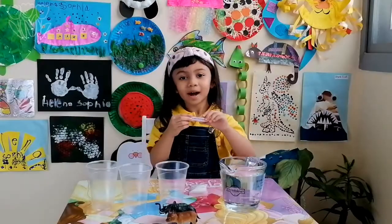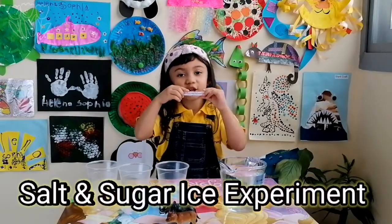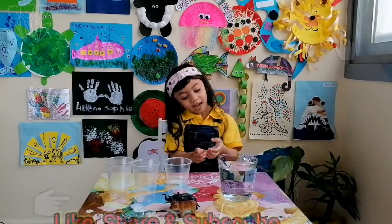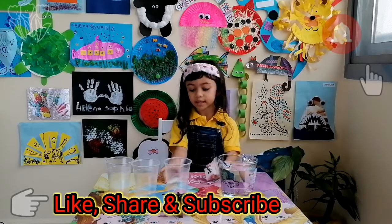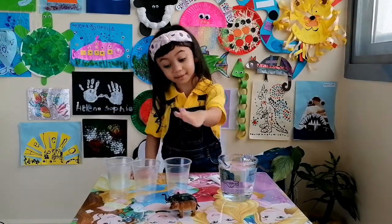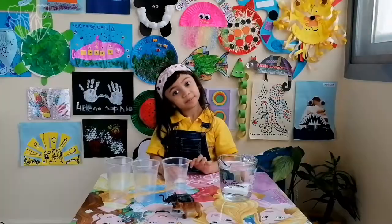Hi everyone! Today I'm making a salt and sugar ice experiment. My favorites I have are salt and sugar, three cups, and a glass of cold water. Now let's begin.